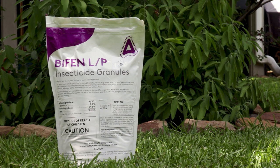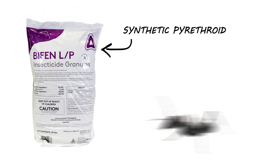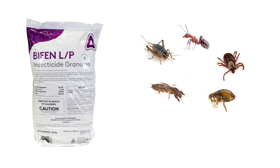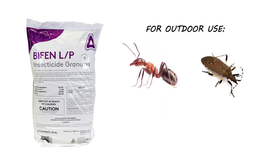Bifen LP is a bifenthrin granular insecticide. This product is a pyrethroid that works by interfering with the insect's nervous system. Bifen controls many different species of insects, but we typically recommend it primarily for outdoor use to control ants, chinch bugs, and fleas.